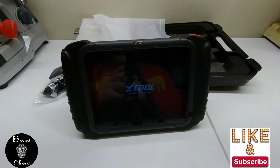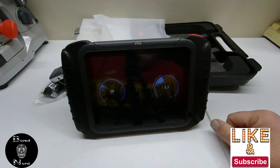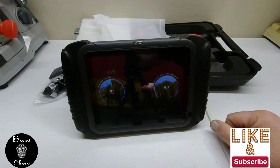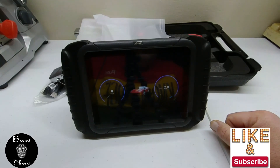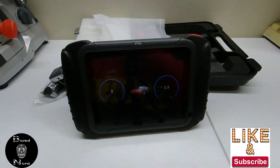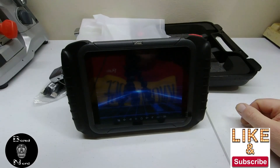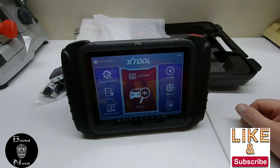You can see I'm restarting the Xtool D8 now, patiently waiting. You're going to see a start screen come up with a cool little Ferrari on the screen. After all that's done, it starts up and you're all set — you can go program keys, diagnose a car, or do a scan of a system.